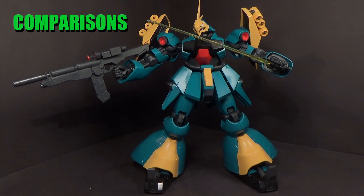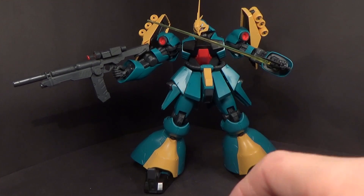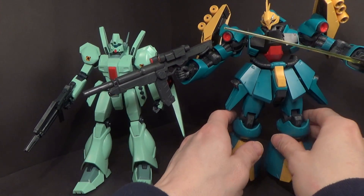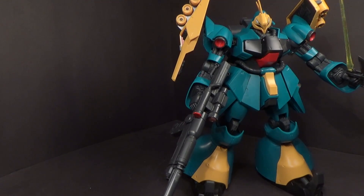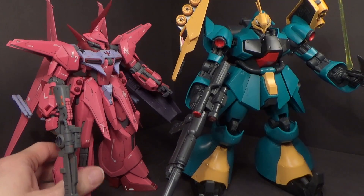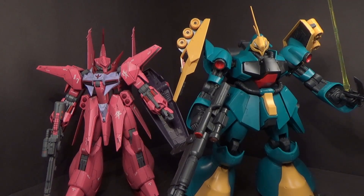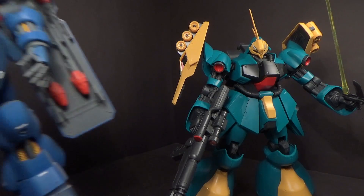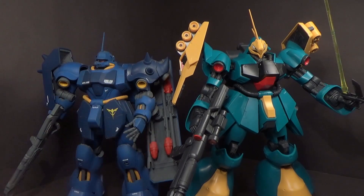I was going to compare this to the Master Grade Hazaku, but it's behind some other kits and really dusty, so I decided to do some other comparisons instead. So here is the Jagen, and then another RE — the Bawoo. And finally the Jagdoga with the Geara Doga. Pretty good comparison — the Jagdoga is definitely a big mobile suit.